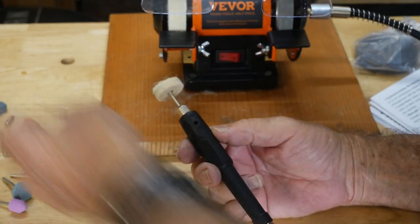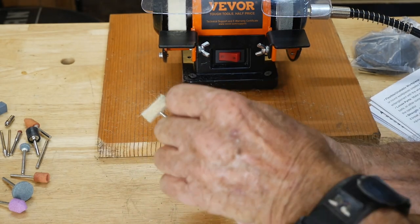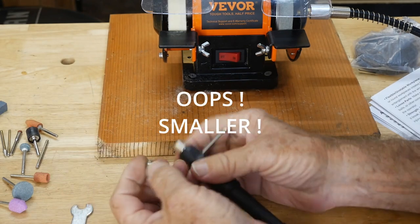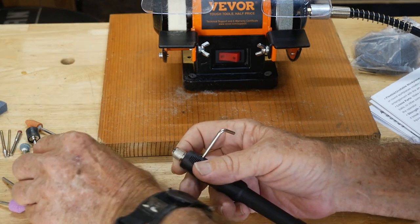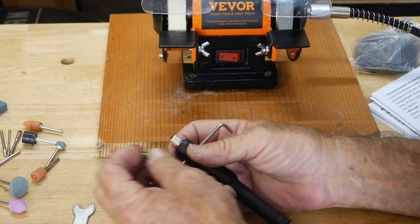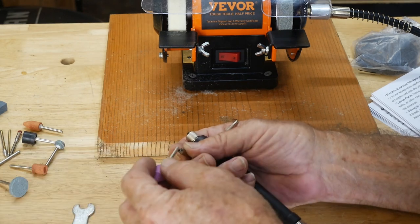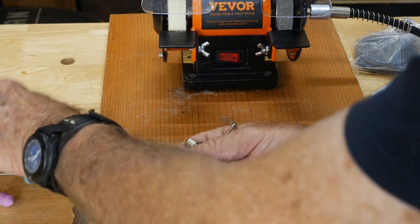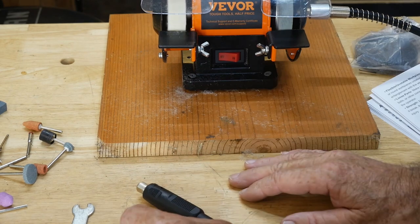I want to show you something about changing the tool on the wand. You spin it around to lock it in, then take a wrench and loosen it off to remove the tool. It also comes with a larger collet for larger shafted items. There are two collets here — one is for the bigger stuff and one is for the smaller accessories that come with the kit.